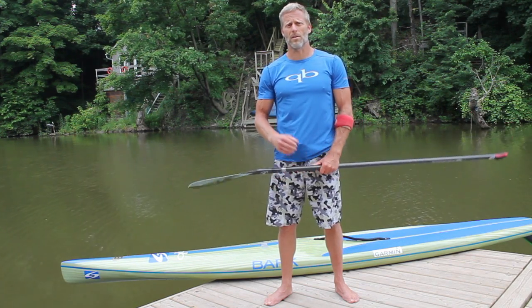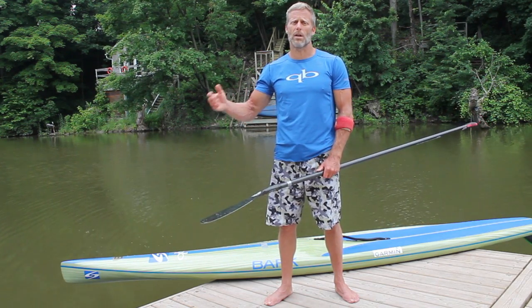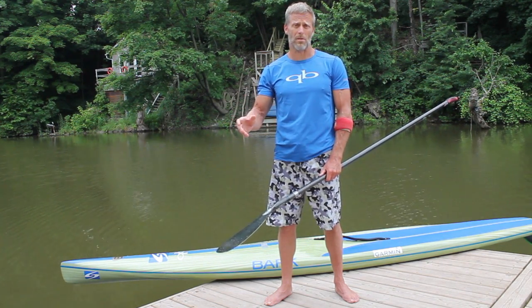With the drills I've shown you — especially the ones where you're static and the board's not moving — I usually start doing maybe 10 repetitions and then take a little break. I rest, refocus, go for a little paddle, and try to naturally incorporate what I was just working on in my drill into my normal paddling without really thinking about it. Then I'll go back after about 5 minutes of rest and easy paddling and do another set of maybe 10 repetitions, always punctuating drills with some normal paddling.